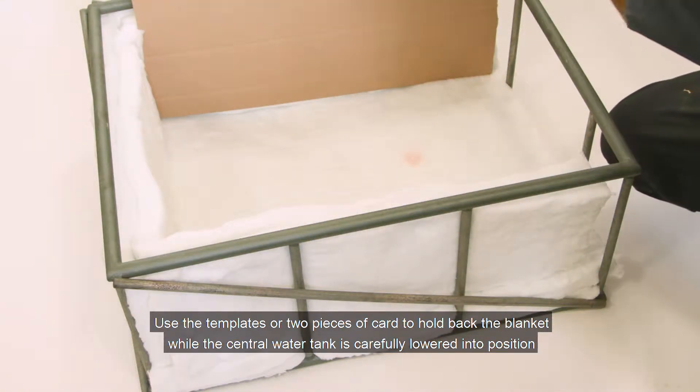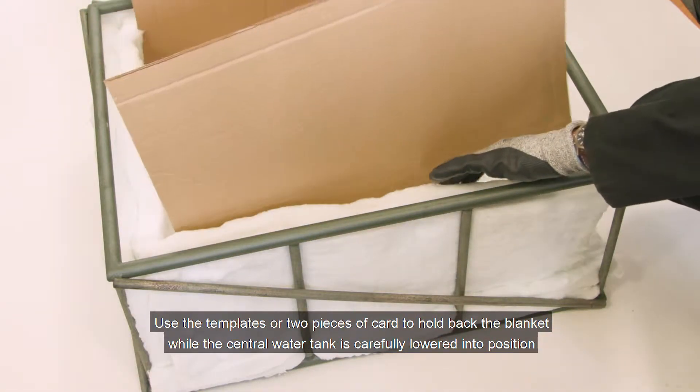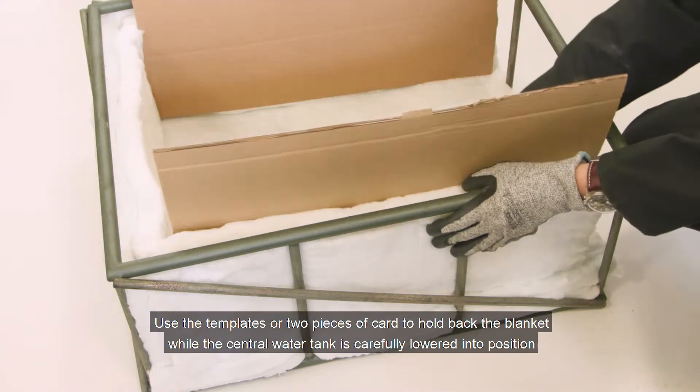Use the templates or two pieces of card to hold back the blanket while the central water tank is carefully lowered into position.